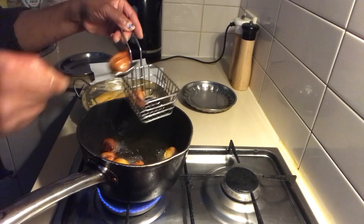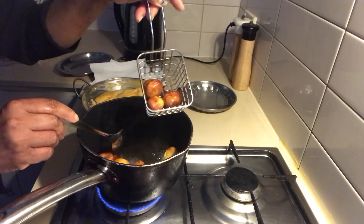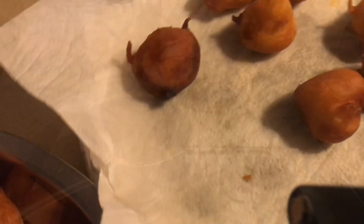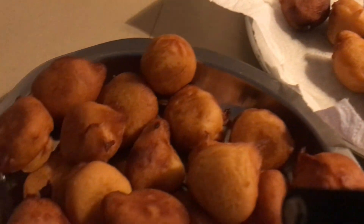You can put it in the pan and it is ready. I will put it in the tissue. You can put it in the pan.